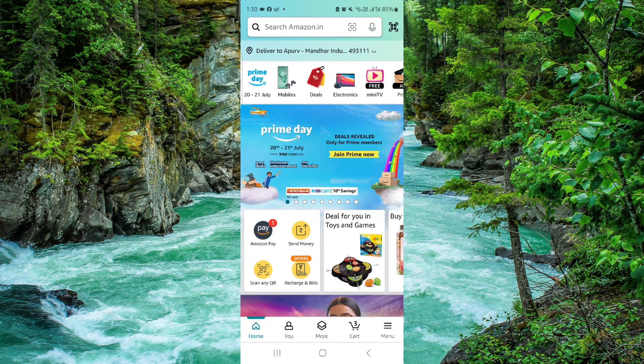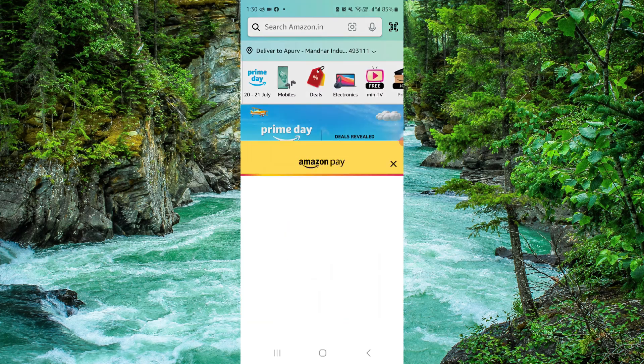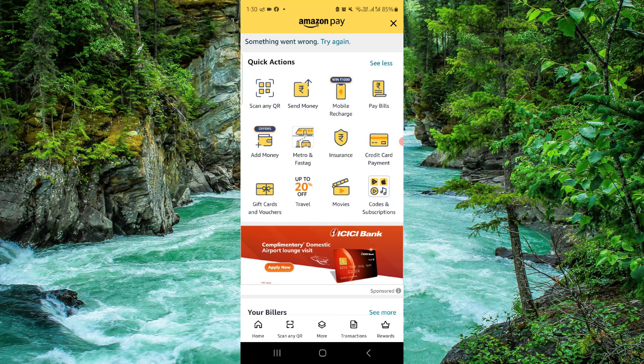First, you have to go and click on 'More' here, go to Amazon Pay, and then you can directly go to Balance and send to PayPal.